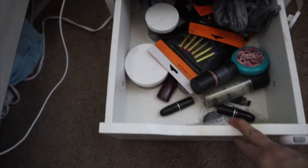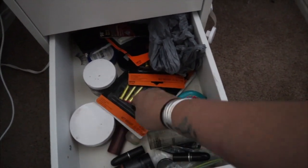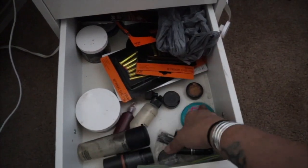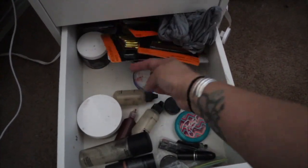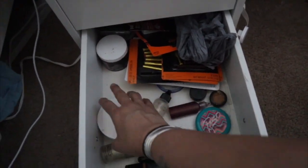Down here is just a bunch of stuff that I need to throw away — all the things I'm getting rid of. As far as MAC empty containers, I just throw them down here so when I go to the mall I can recycle them.